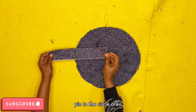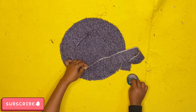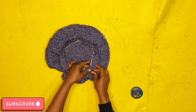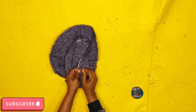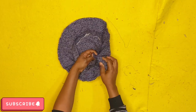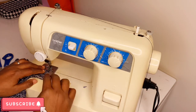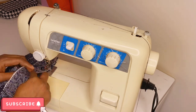Next, get the band strip and pin it around the circular head opening, using a half-inch seam allowance to join it together. The trick here is that after sewing on one side, you'll be double-folding this inward — that becomes the brim edging and gives it a neat, classy finish.